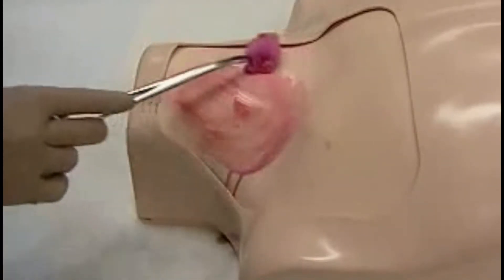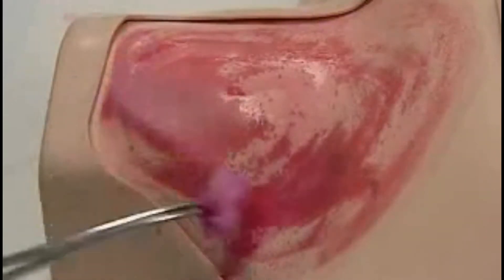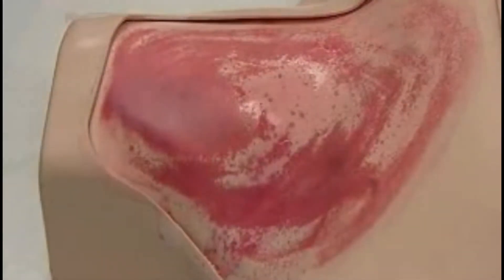We prepare the skin surface by wiping with antiseptic, circling outwards once, twice, and a third time. Our patient should be in Trendelenburg position with head turned slightly to the left, and we apply sterile drapes around the field.